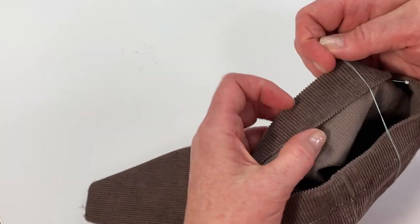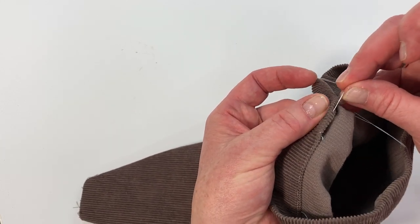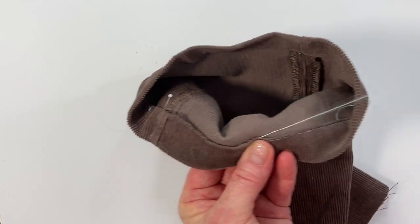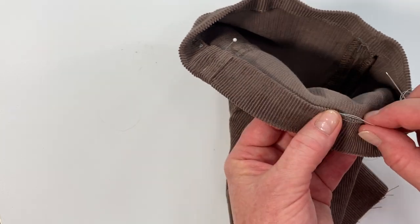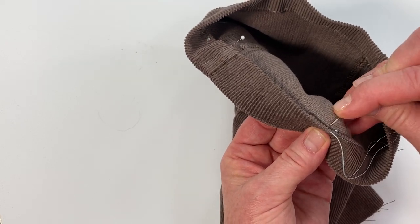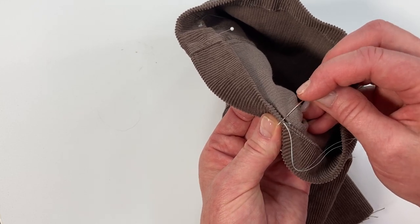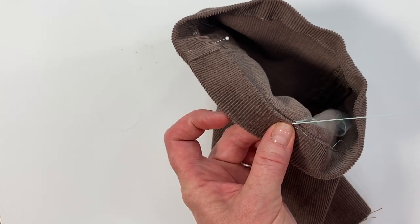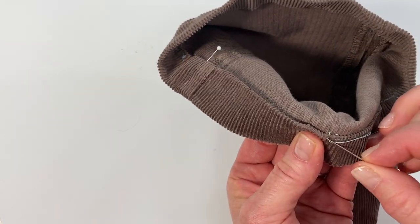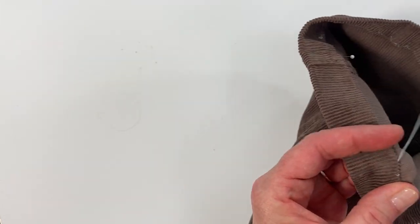To begin stitching, I'm going to take just a little stitch right there between the layers so you can't see the knot, and bring it out in the fold. That way the knot is on the inside and my thread is coming out right on that fold. Note again that if you're using the color of your fabric, you're not going to see these stitches. Then just barely take a little stitch along the edge of that fold, and then stick my needle inside that fold and bring it out about one eighth of an inch down.